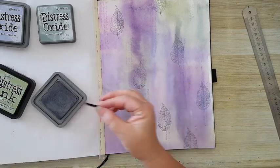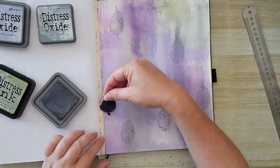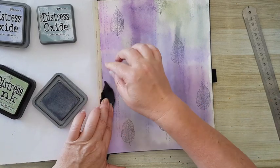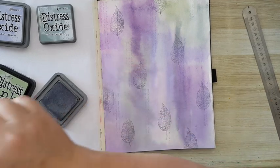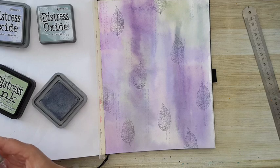I'm taking the stamp off the block so I can stamp it here where the fold is — like so. And I think just one more.